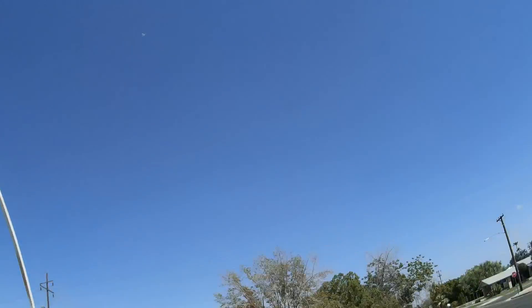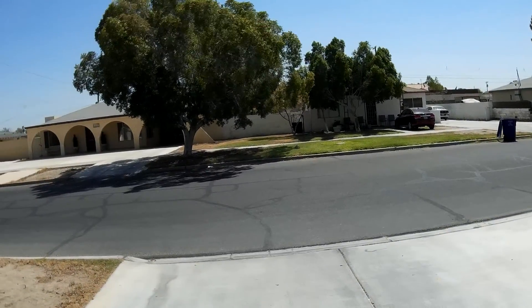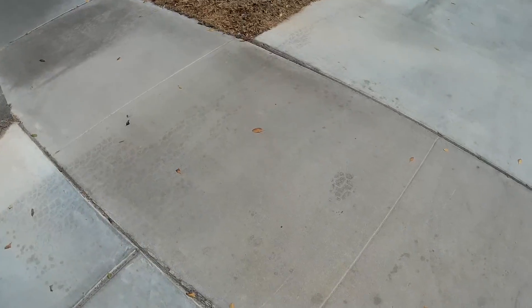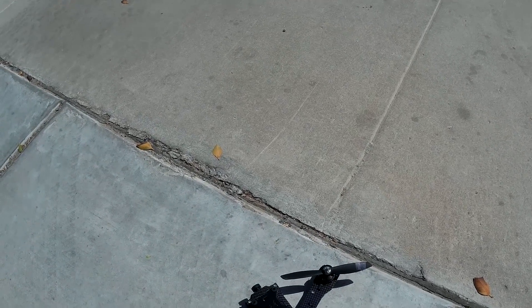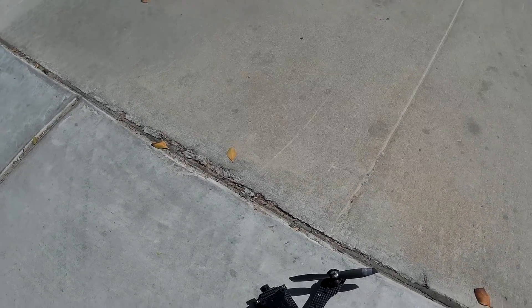Full-scale fun! We've got crazy winds — notice the trees. It's 17 to 25 mile per hour predicted winds out here today, not what I'd like for a maiden on a new quad, but I have a few minutes.